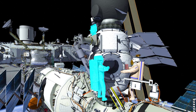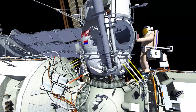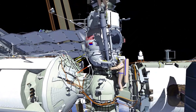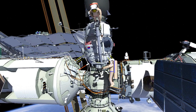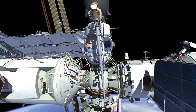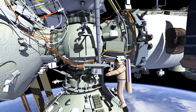EV1 will translate to the Estrella Operator Post and EV2 will translate to the Estrella End Effector, stow the hardware bundle, and release the Estrella End Effector. EV1 will extend the boom of Estrella with EV2 on Estrella to the Service Module. EV2 will tether the Estrella End Effector to the Service Module just above the Multi-Purpose Laboratory Module (MLM).